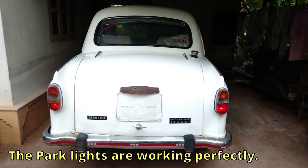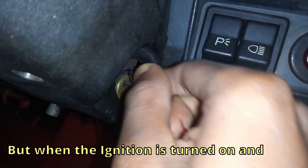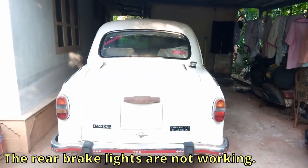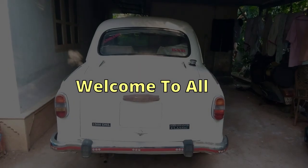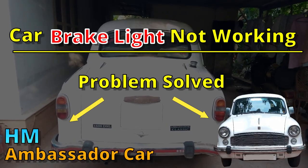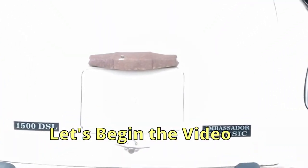When the park light is turned on, the rear park lights are working perfectly, but when the ignition is turned on and the brake pedal is pressed, the rear brake lights are not working. Welcome — this is a video about solving the brake light problem in the HM Ambassador car. Let's begin and check the brakes of this car.